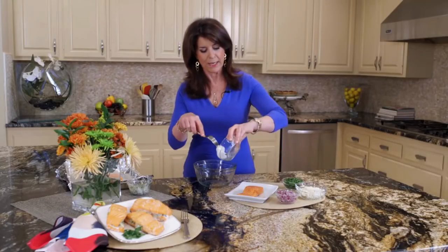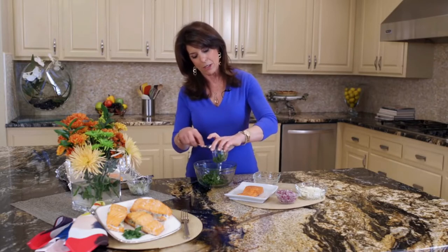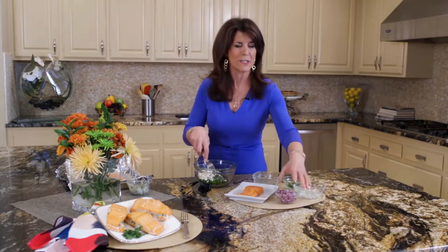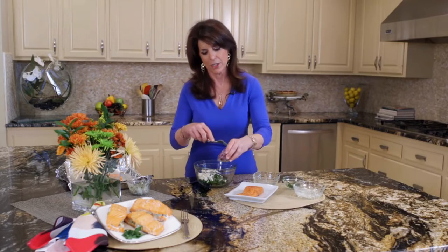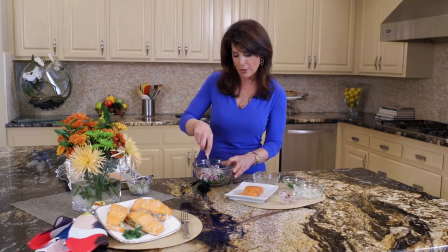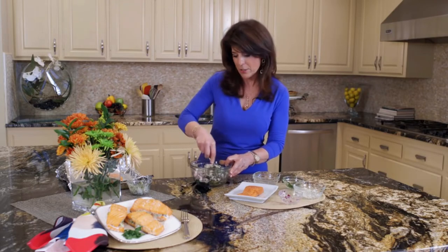We're going to start with our reduced fat cream cheese, then add our baby spinach, and then our crumbled feta. Anything with feta is so good. All these flavors really are complementary to each other, and red onions just add a little bit of sweetness. You're going to mash it all up — you don't even need a mixer.